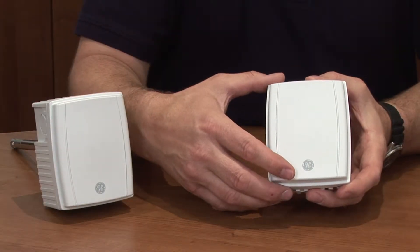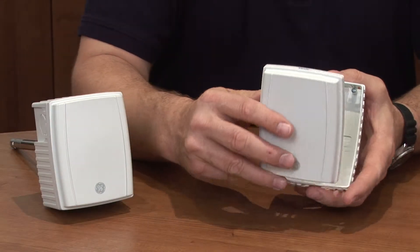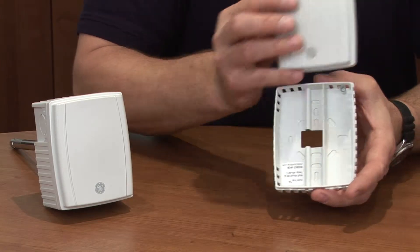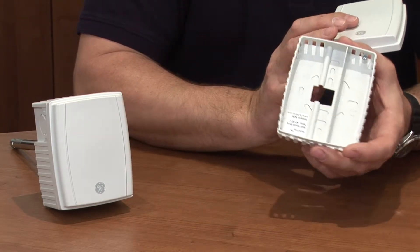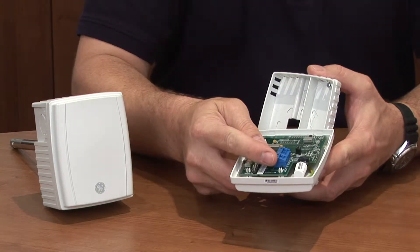The wall mount transmitter features a two-piece case design. The rear part of the case is held to the front part with a leash, and the wires are threaded through the back of the case onto the terminal block here.